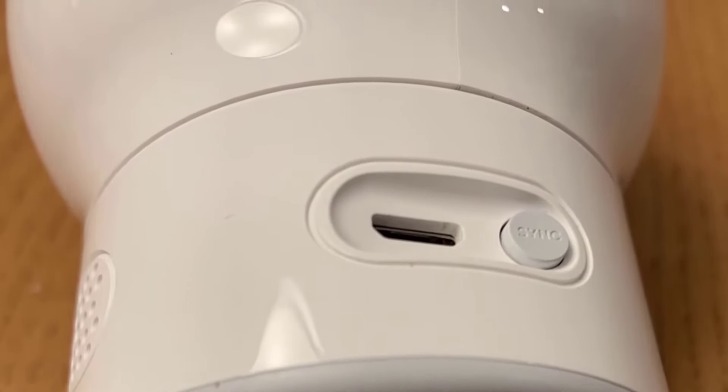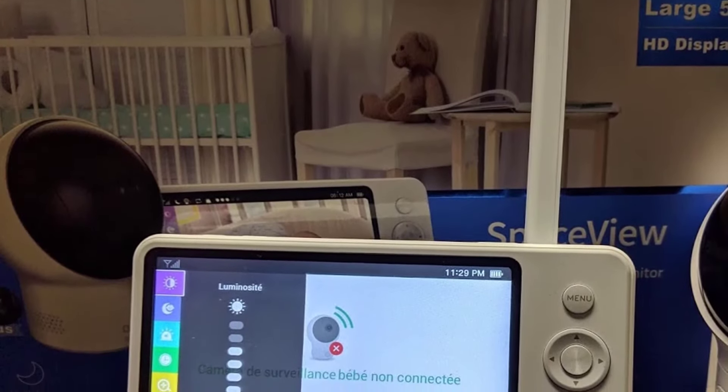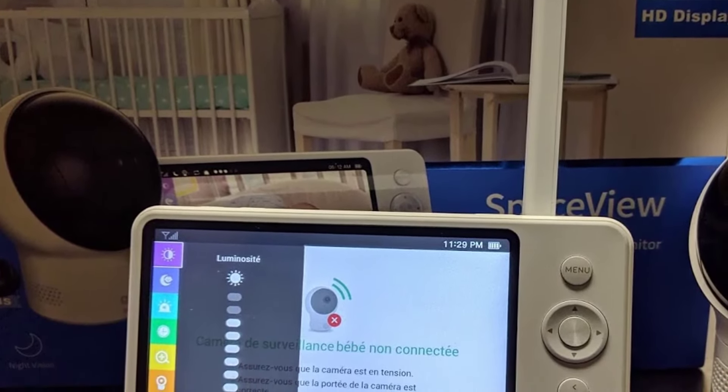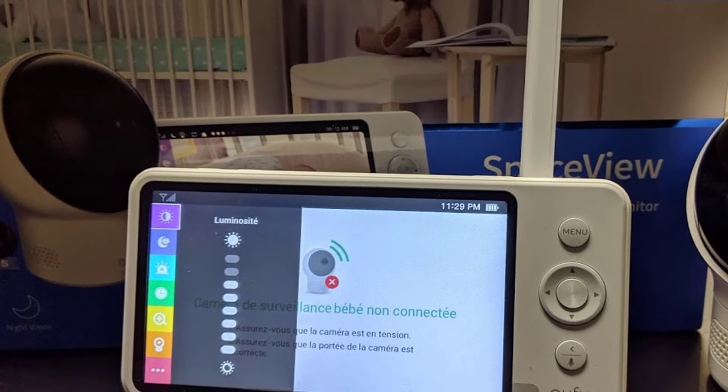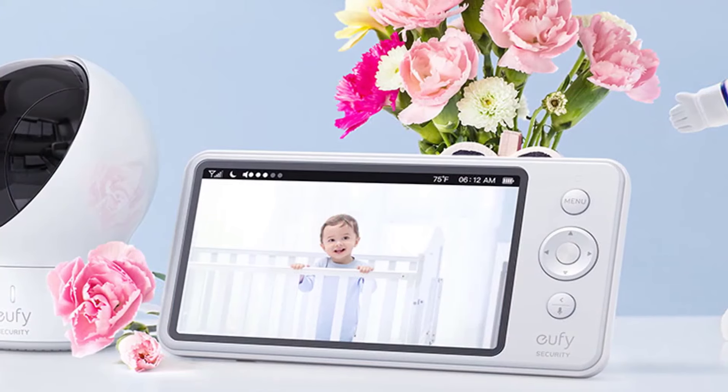The Yuffie SpaceView baby monitor is pretty much ready to use out of the box — just power it up and you're good to go. The camera provides a crisp 720p video with decent colors in normal mode. In night vision mode, the video is also pretty clear with adequate contrast.